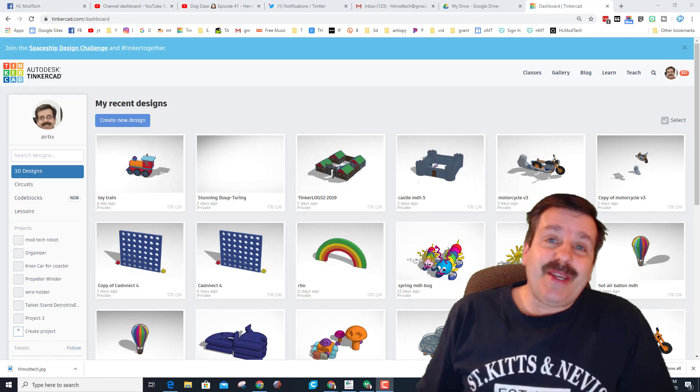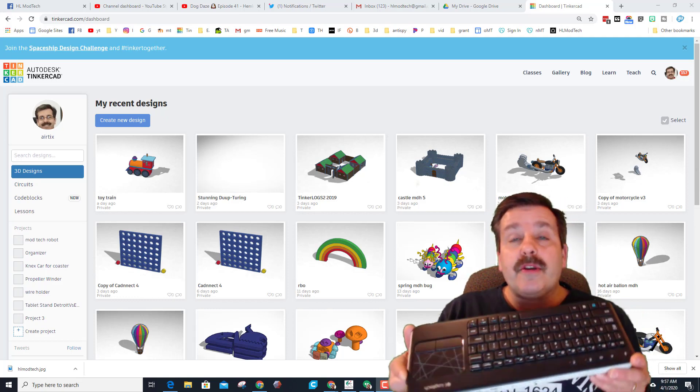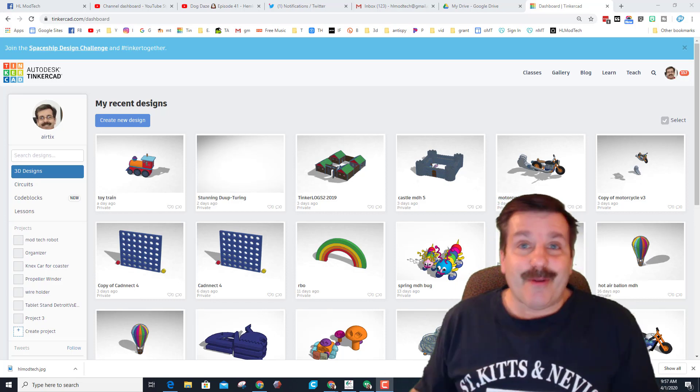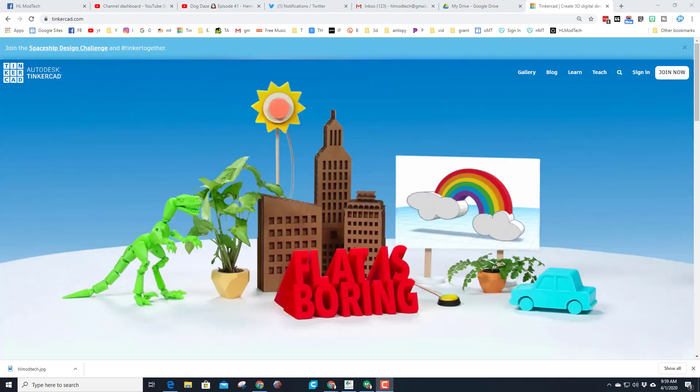Good day friends, it is me HL ModTech and I'm back with another lesson. Today we're gonna make the unicorn dude, and I'm gonna do it using a keyboard just like you are on the Chromebooks. Let's get cracking.